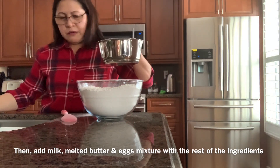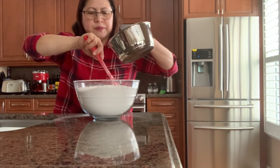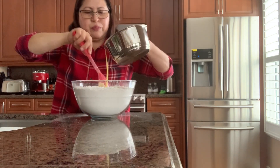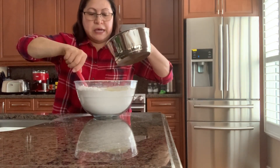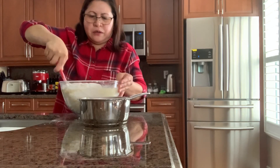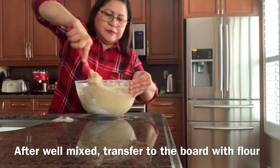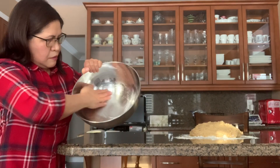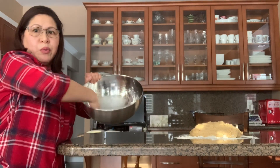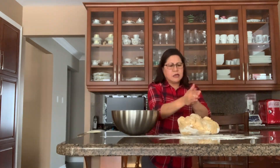Slowly pour the yeast mixture into your flour and combine everything. I'm not using a mixer because I don't have a standing mixer — but if you do, that would be nice. You don't need one though; you can do this by hand. I've put oil in a clean bowl and I'm kneading it like this — you don't need a mixer!